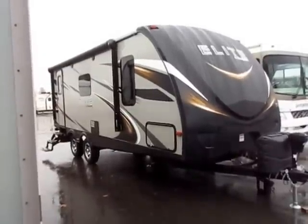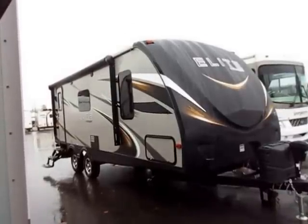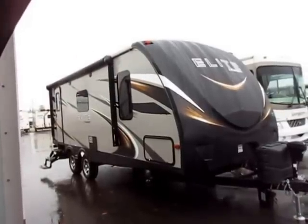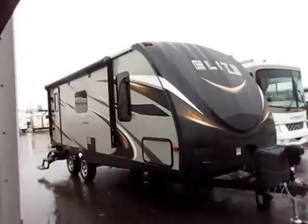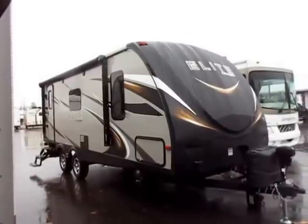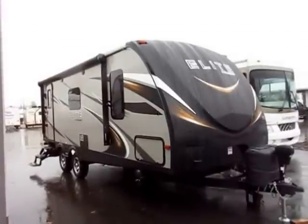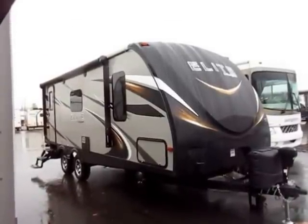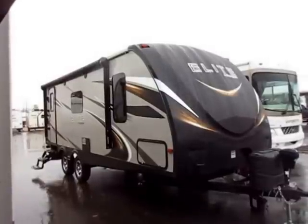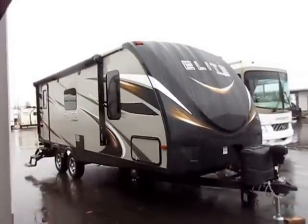This is the Passport Elite versus the Grand Touring. What you'll see different: frameless windows, an upgraded roof structure, and a fully automotive painted nose cap. You'll see LED lights under the awning — things you won't find on the mid-series Passport, which is already a bestseller in its own right. This is for folks who really like the amazing reliability we've seen out of our Passports the last couple years and just want something a little shinier.